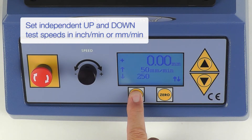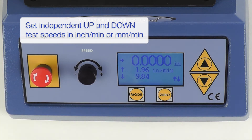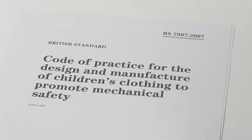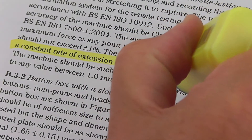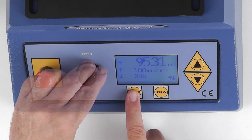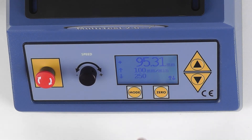Different speeds can be set for the upwards and downwards travel, and these can be entered and displayed in either metric or imperial units. To provide optimum repeatability when testing, it is essential to move at a constant test speed. Setting the speeds digitally means that you can follow the requirements of international standards, running at the prescribed speed then returning quickly ready for the next sample.